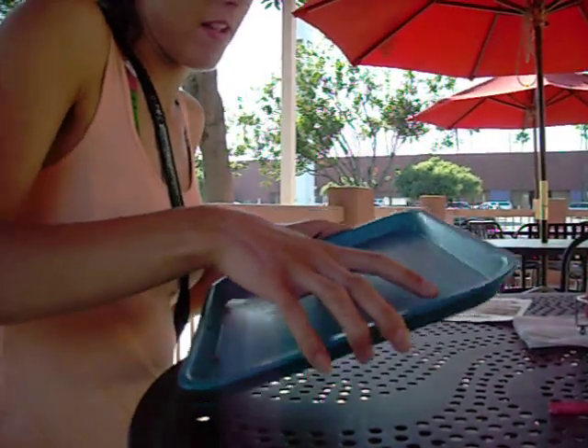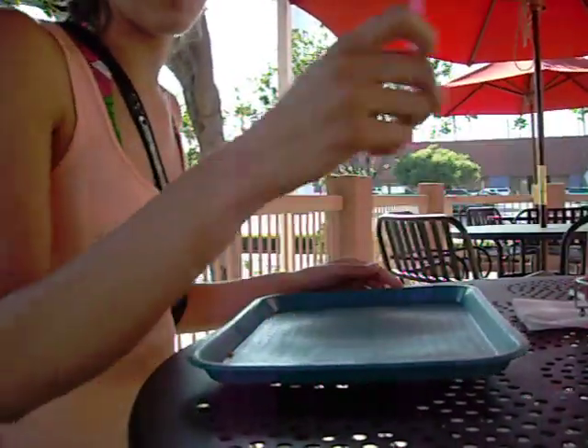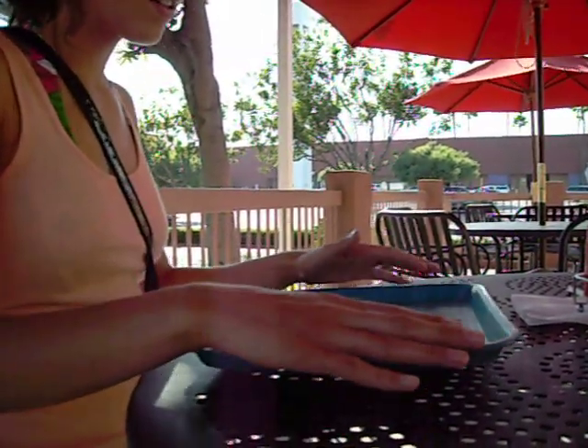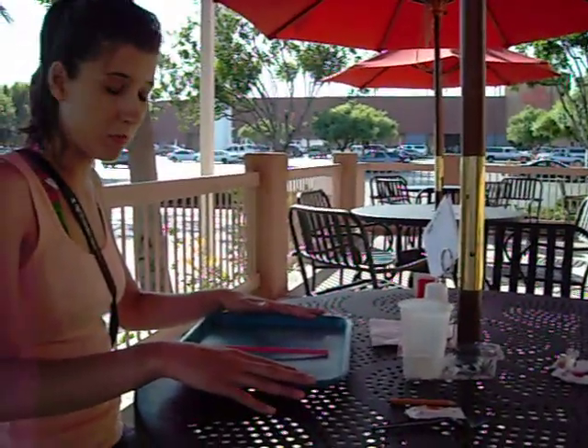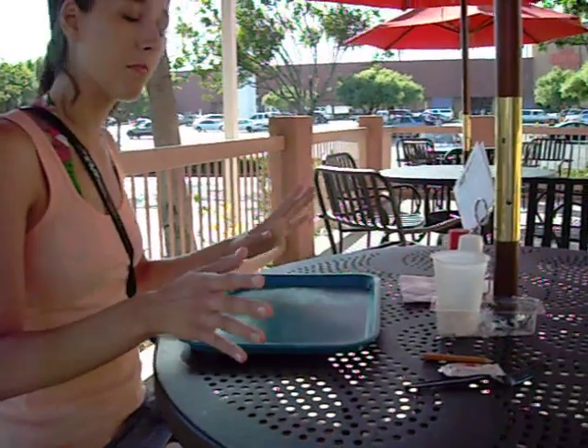First, you have to push the tray down. We'll start with something really light — I'm going to try the straw. We're just going to push down on the middle. Straw was pretty good.